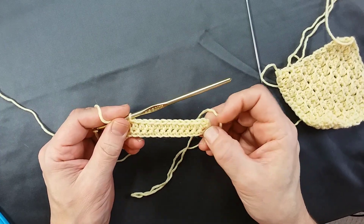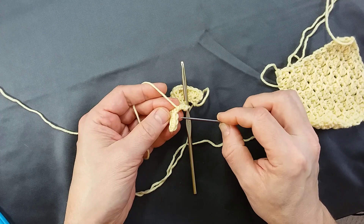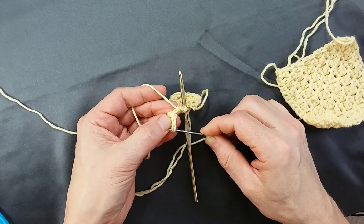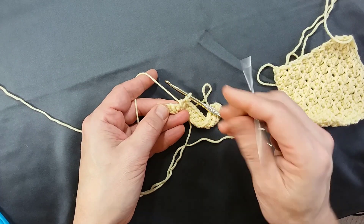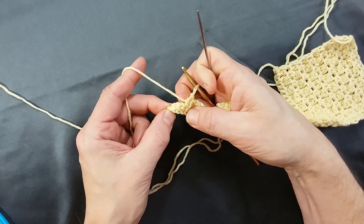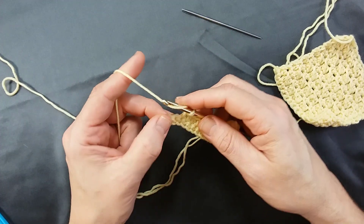We're approaching the end of the practice half double crochet row — just three more to do. Take a look at the base row you're working into and you'll see the stitches left. The third one at the end can get a little tricky. When I look at my crochet fabric from the side I'm inserting the hook, I can see the dimples where the hook goes. But when it comes to that last stitch, that dimple is often hidden or curled over to the back and you can't see it. This is often where people start missing or skipping stitches, and you lose your rectangular shape and lose stitches as well.